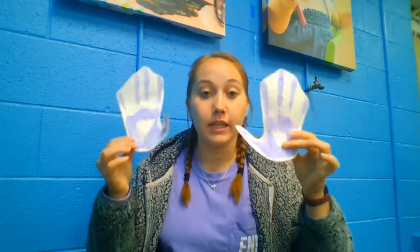Now my handprints are dry enough, so you're just going to cut around them. You don't have to go in between the fingers and go super close — that's up to you. I'm probably just going to cut around so it's like a general shape of the hand. I've cut out both of my hands, and now you're going to staple one end of the ribbon to each of them.